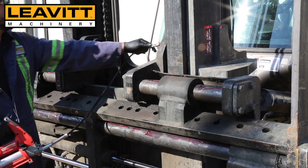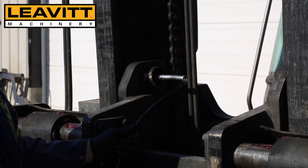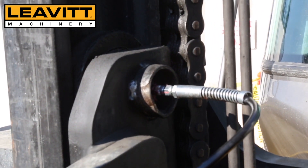Continue to grease the carriage upper bearings. You will not see the grease exit the bearing here, but you should be able to hear it come out of the bearing. A half a dozen pumps should be sufficient.